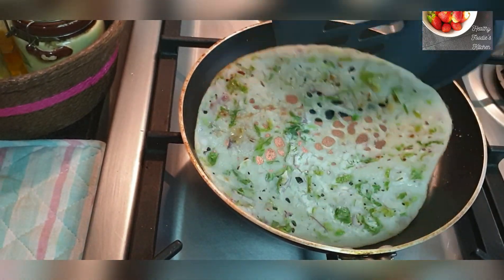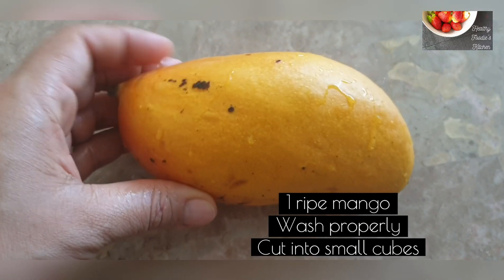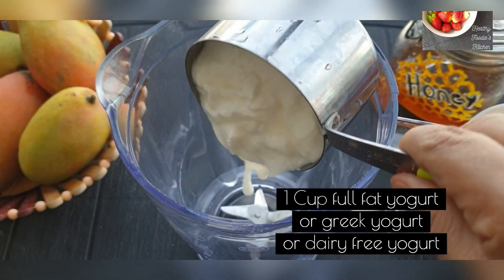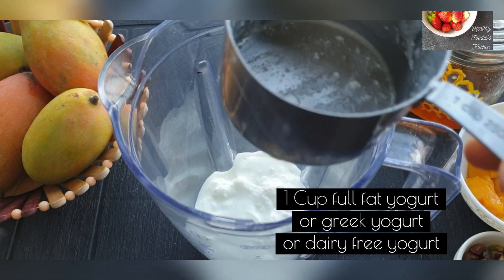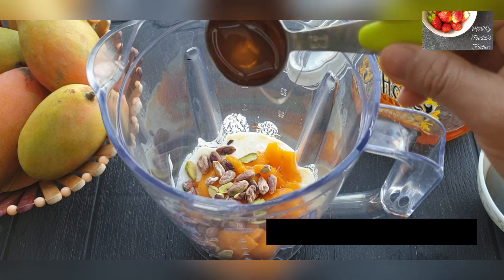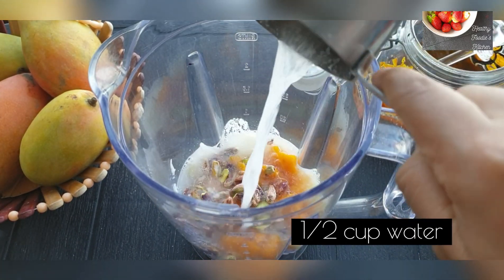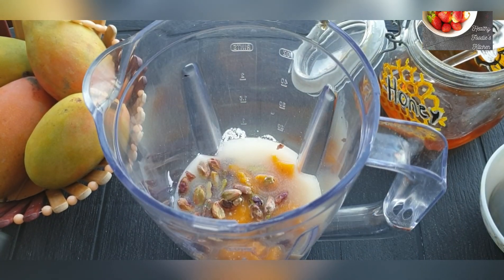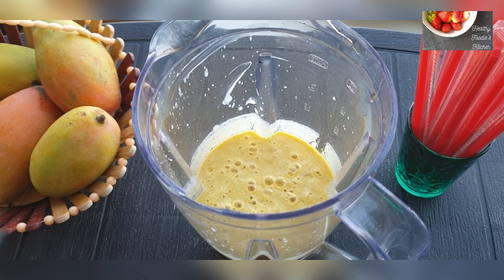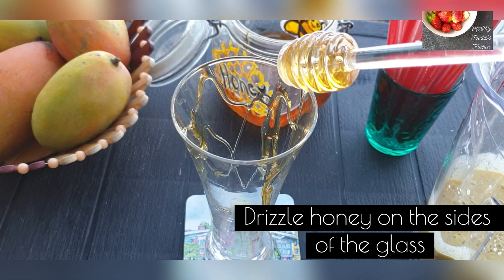Now let's make the mango lassi. Take one ripe mango, wash it properly and cut it into small cubes. Add one cup of full fat yogurt, Greek yogurt, or any yogurt of your choice to your blender jar, then add the mangoes and a few pistachios. Add one tablespoon of honey and half a cup of water.